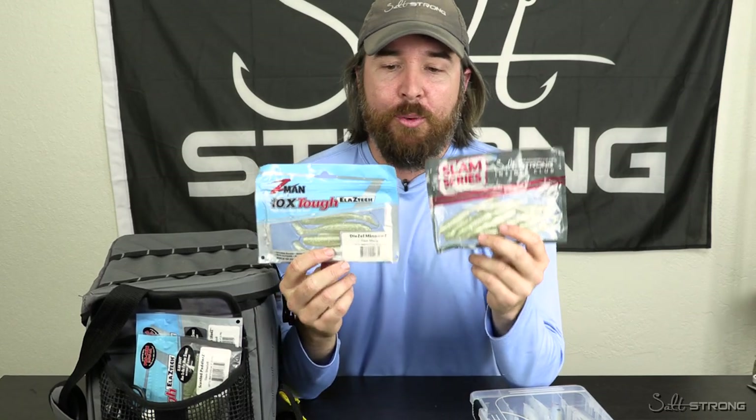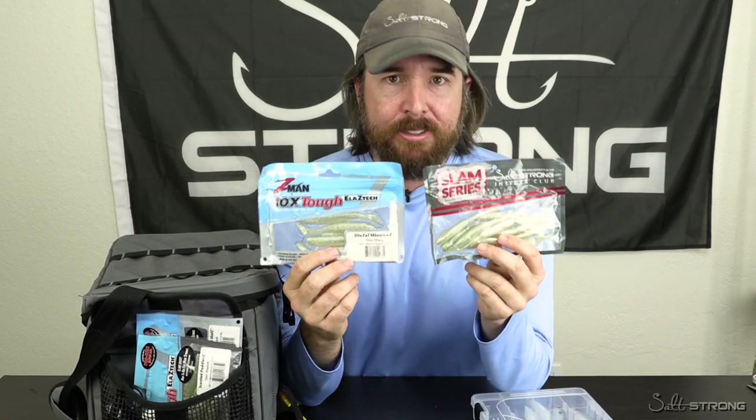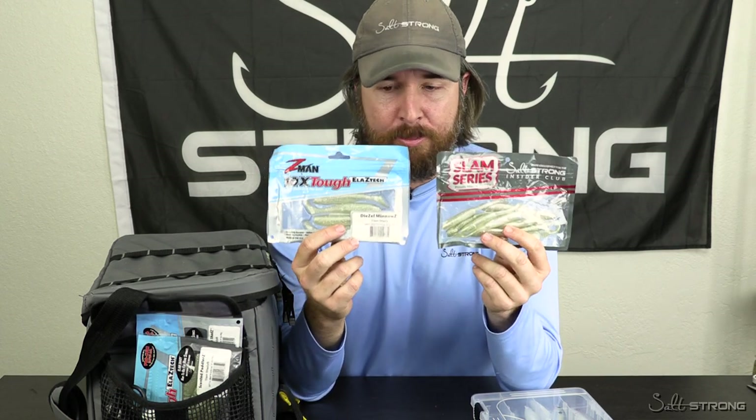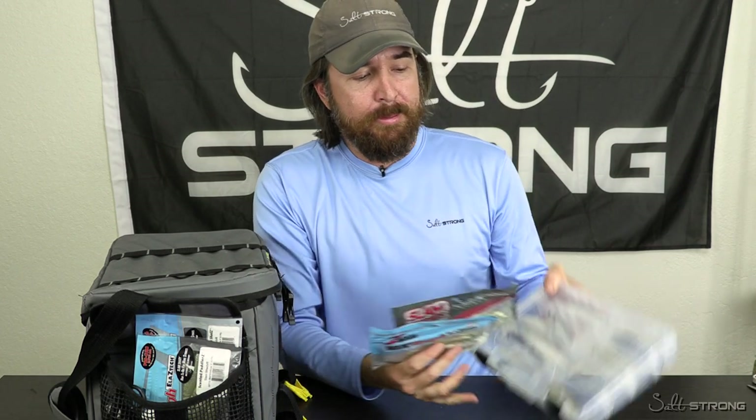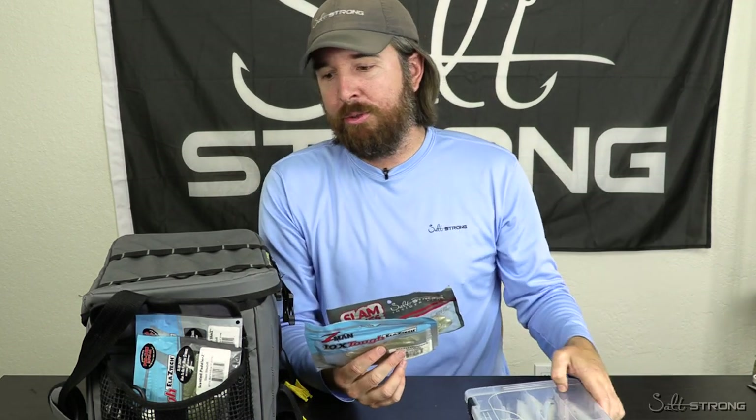Hey, this is Luke with SaltStrong. In this video, we're going to talk about storing soft plastics. I've had this question come in a lot. How do you store soft plastics? What's the best way to do it? Do you keep them in their own individual packages? Do you put them in tackle trays? Can you just throw them in the bottom of your tackle bag? Or can you soak them in gulp juice containers? So I'll talk about all those.